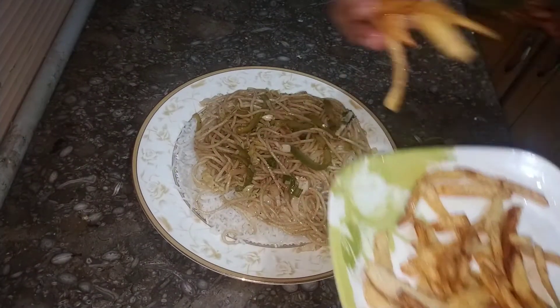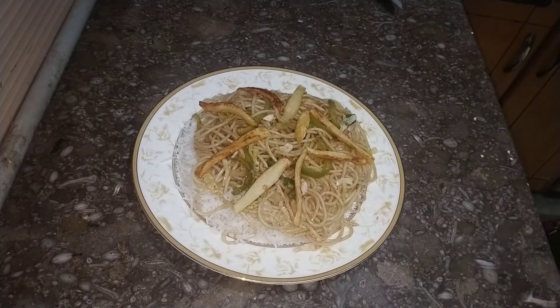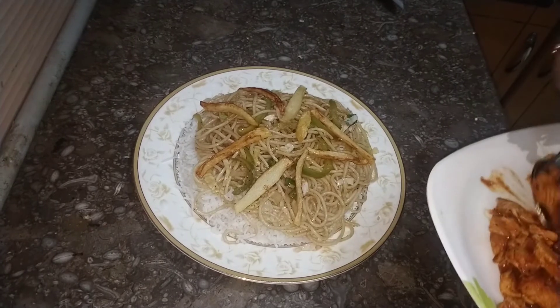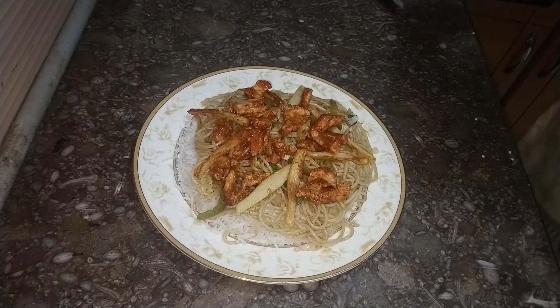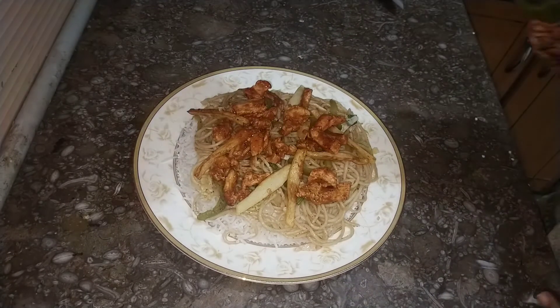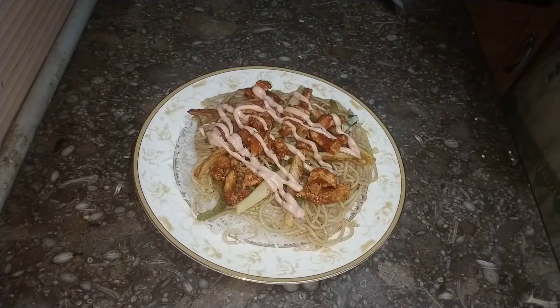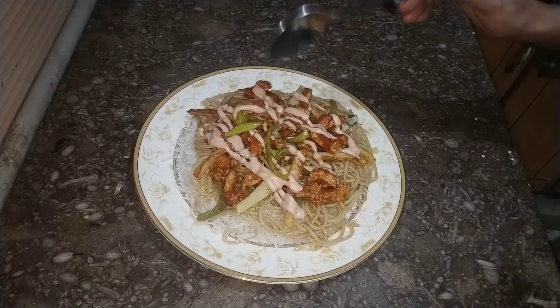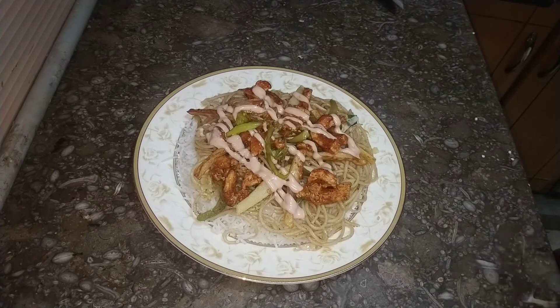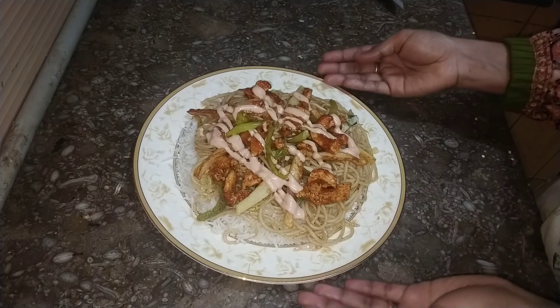I have also made some french fries, so you can add them if you like for a good taste. Now we will add the chicken we have prepared. We will put the mayonnaise on top. Please like and share the video and subscribe to our channel. We will see you in the next video.